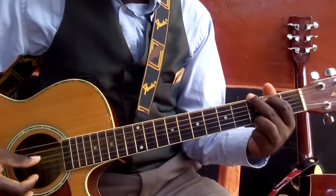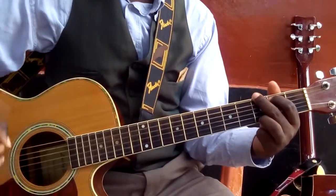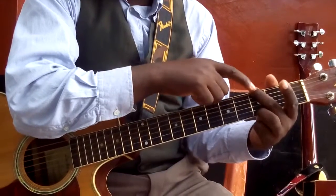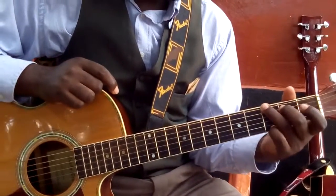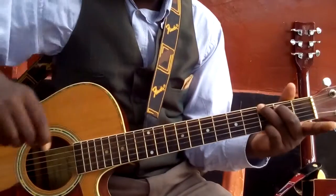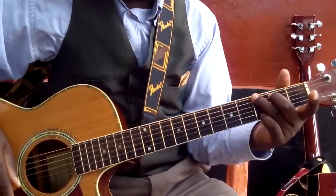And the open D and the open B — also that is B. So now I'm going to take out this finger and replace it with this one, and also replace this one with this one, like this.